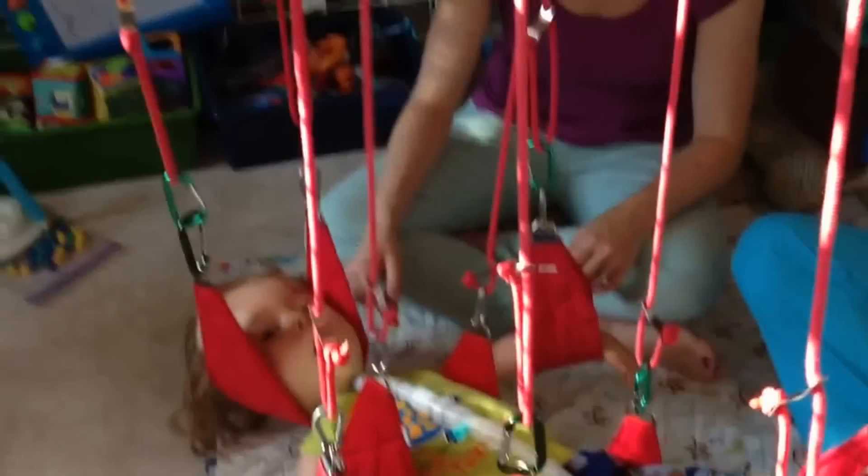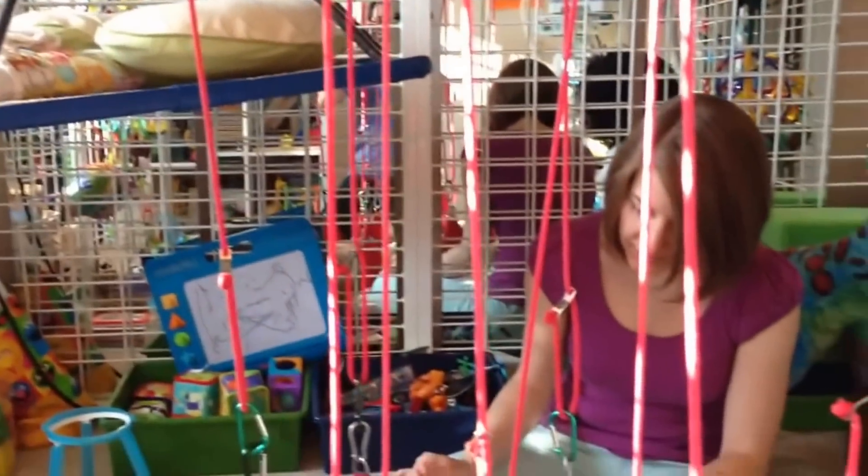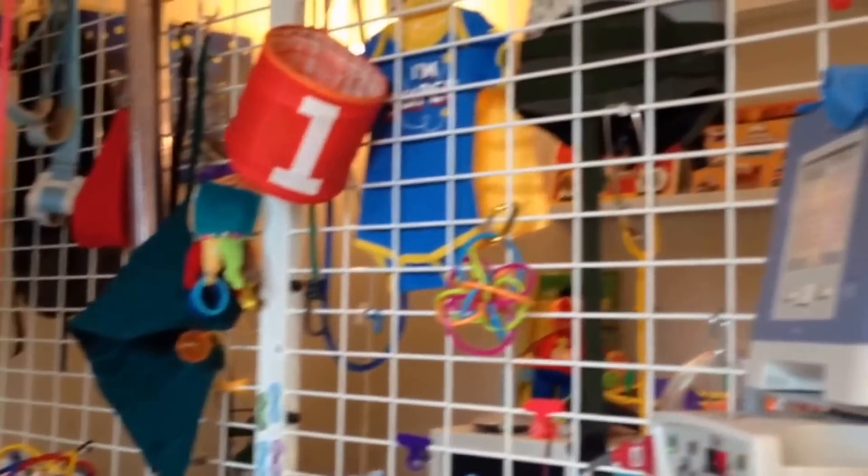We've hung all sorts of toys and devices and things around the UEU. We also use the top as a storage place for all the extra things that tend to crop up and accumulate that we use on a semi-regular basis. And here you can see Max getting his groove on.